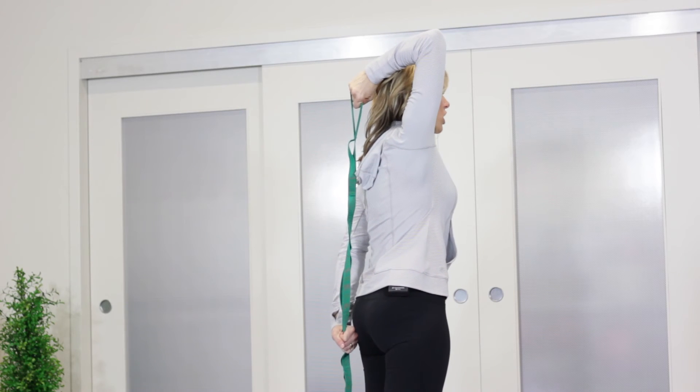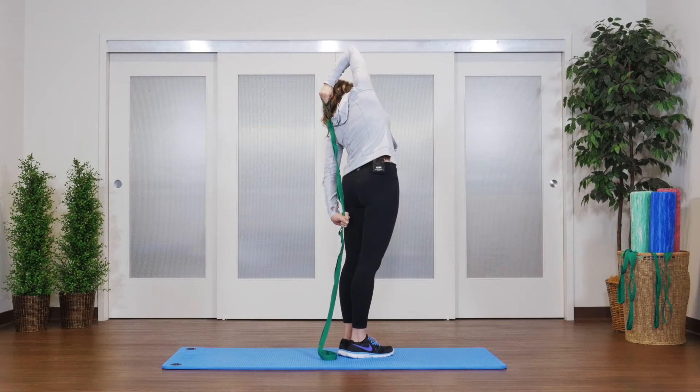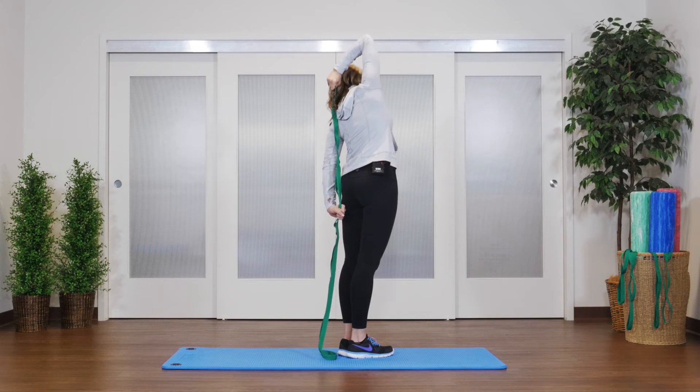From here, this stretch can also move into a nice side stretch — all you have to do is tip to one side to increase the intensity of that stretch.